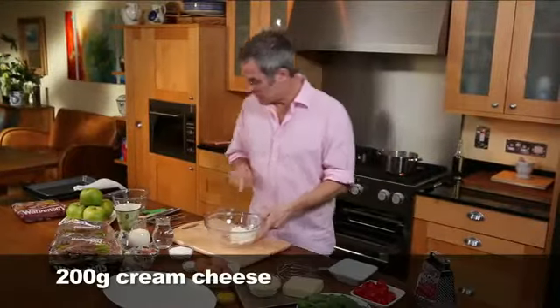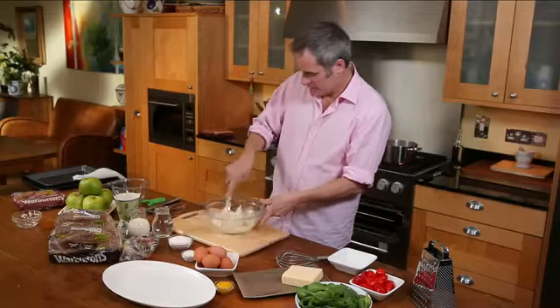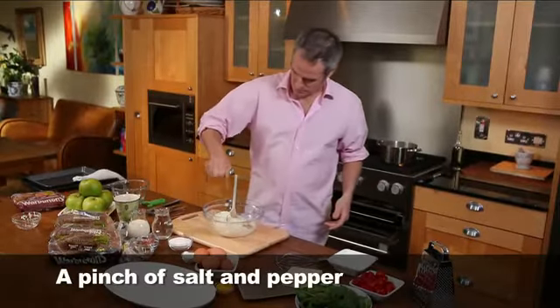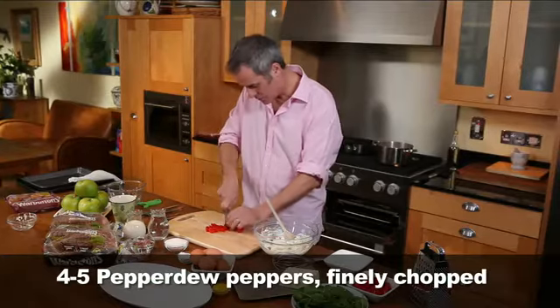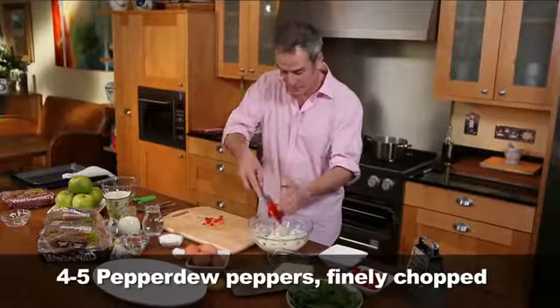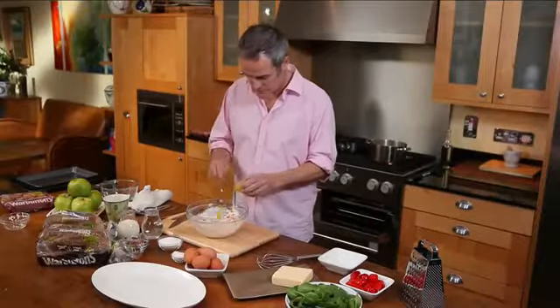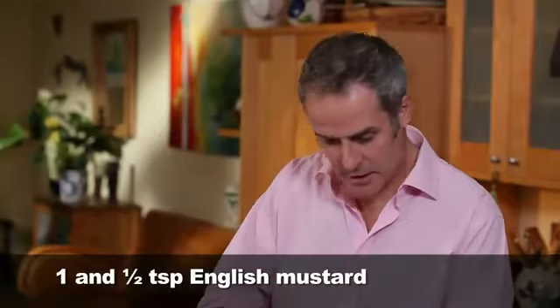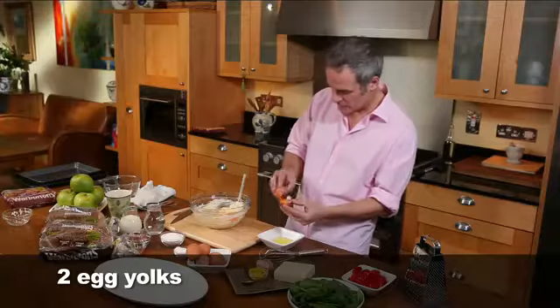First thing to do is cream cheese in a bowl, then I'm going to add finely grated cheddar cheese. To that I'm going to add pepper and a little bit of salt — don't go mad on the salt. You've got four or five of these little beauties; they will give you a nice spicy crunch and beautiful colour. I'm going to put a teaspoon and a half of mustard in there, then add two egg yolks. Not only will it give it a binding texture but it will also give it a beautiful glaze.